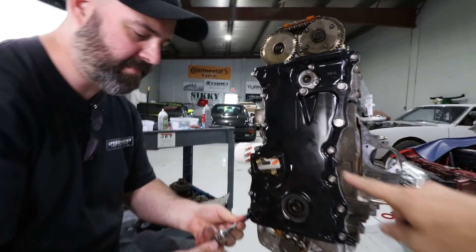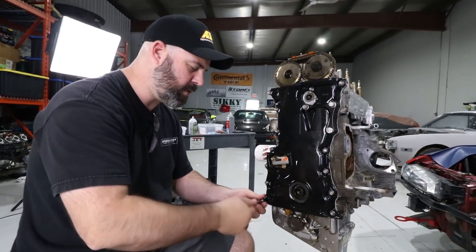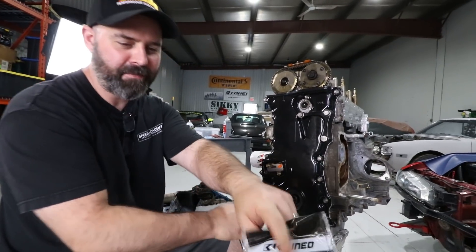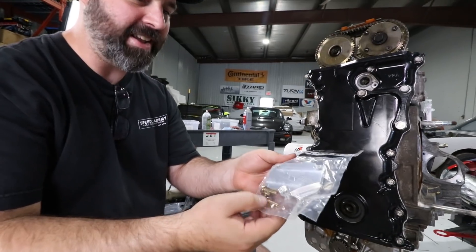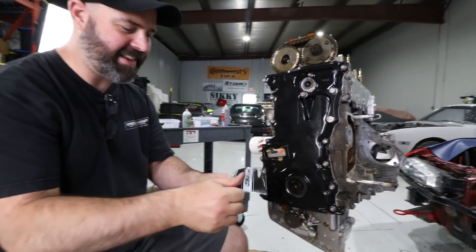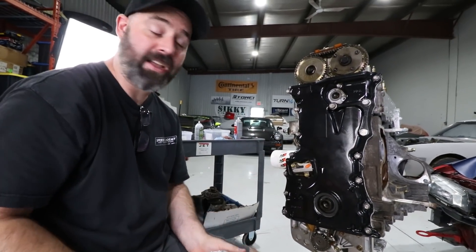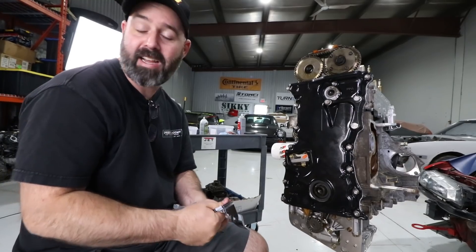There's a timing chain cover that needs to go here. We've got something special — K-tuned! There's a nice black and silver theme going on here now. Actually, I quite like the black front cover now that it's on — it's a different look but it's clean. I think it's going to look good.